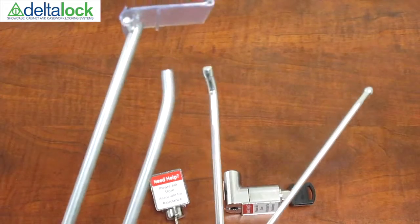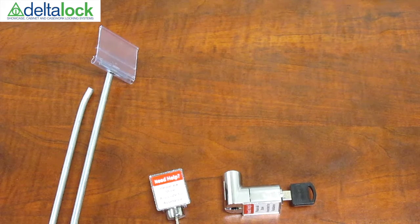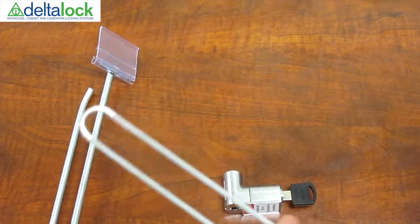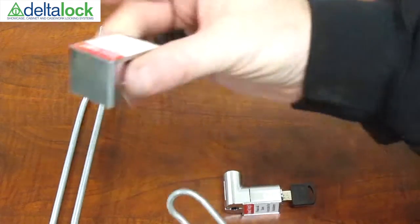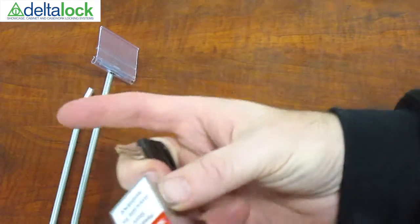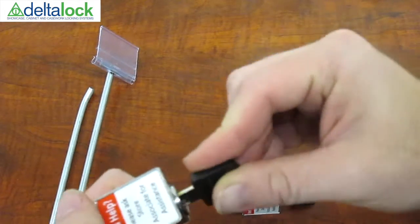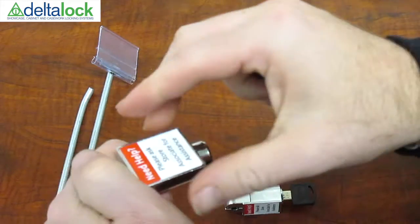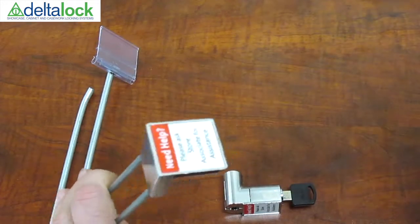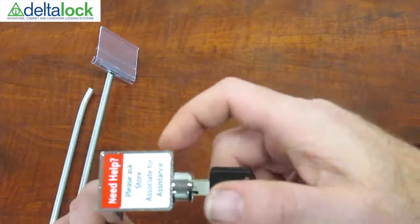Look at all the different thicknesses. We have two different locks that will work a different range of hooks. A little more of a standard lock — this is the loop. You don't need a key to re-lock it. Key goes in to unlock.